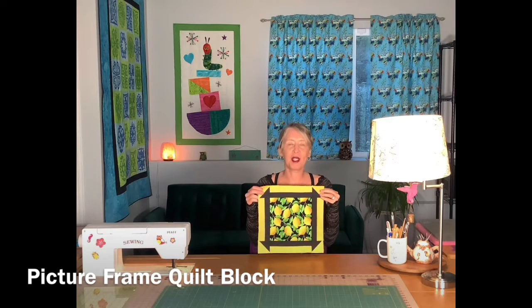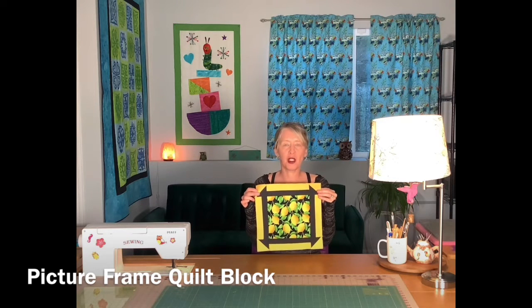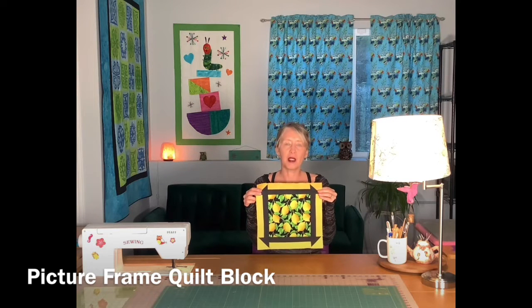Hi, I'm back in the sewing room today and I'll be making this picture frame quilt block. When I measure it out it'll measure 12 and a half inches square completed, and then it will finish in your quilt project at 12 inches square. You may recognize this — it's kind of a cousin of the churn dash quilt block, except it has a larger center. That's really nice if you have a large print fabric you want to showcase, or something you'd like to fussy cut for the center.